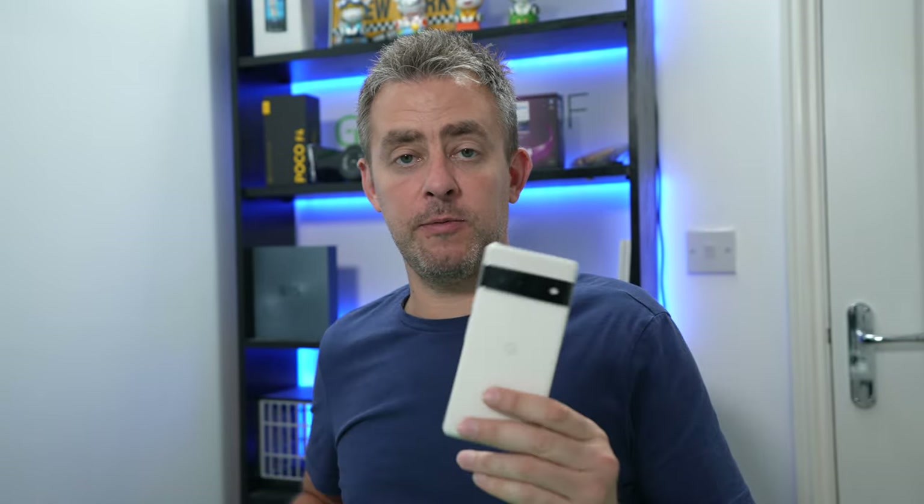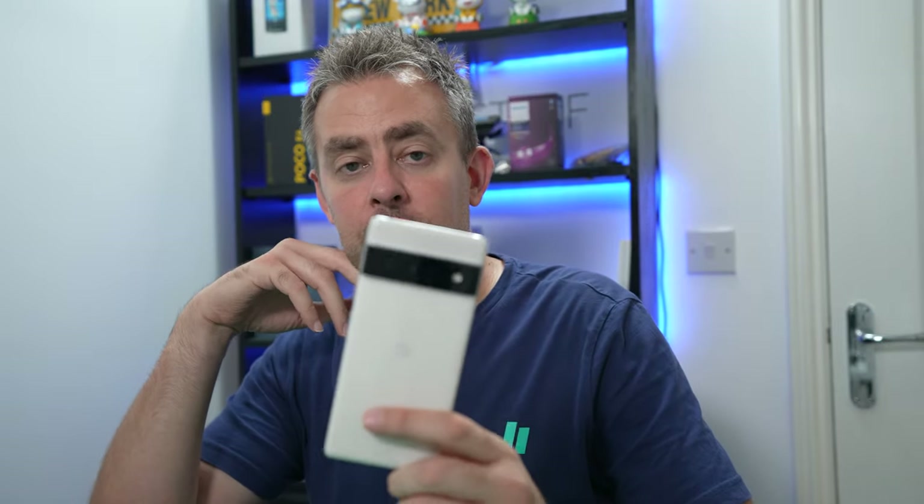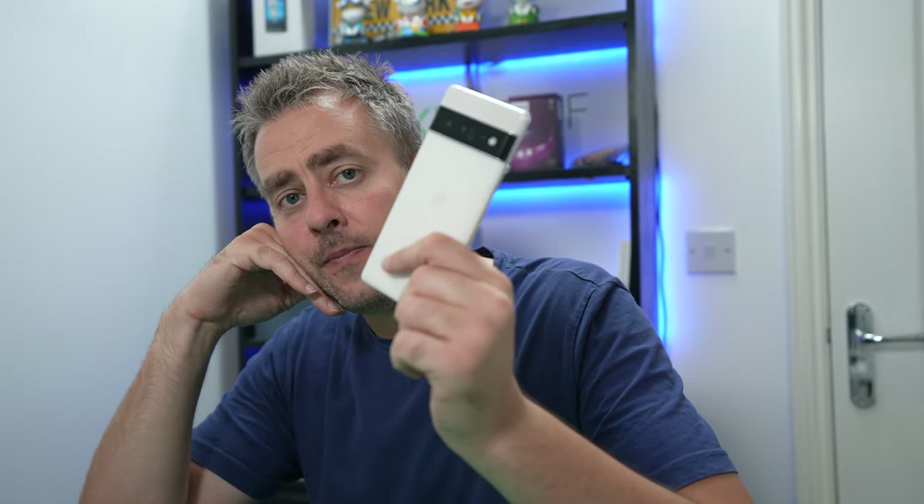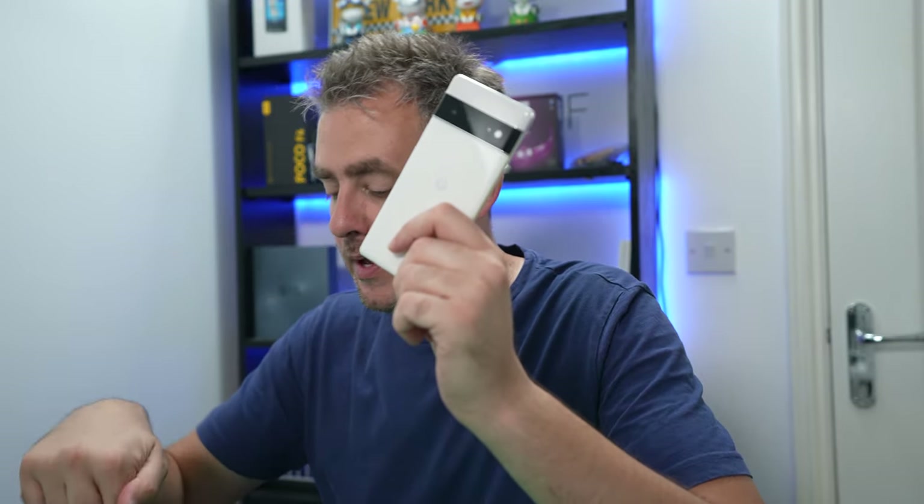The price is £749 in the UK. I'm a big Pixel fan — my daily driver is the Pixel 6 Pro, which you can get for around £750 on Amazon — and I prefer the camera system on that compared to this flagship. So if you've got £749 and you're looking at both, I'd personally opt for the Pixel 6 Pro. That said, in its own right this is still a very, very good phone.